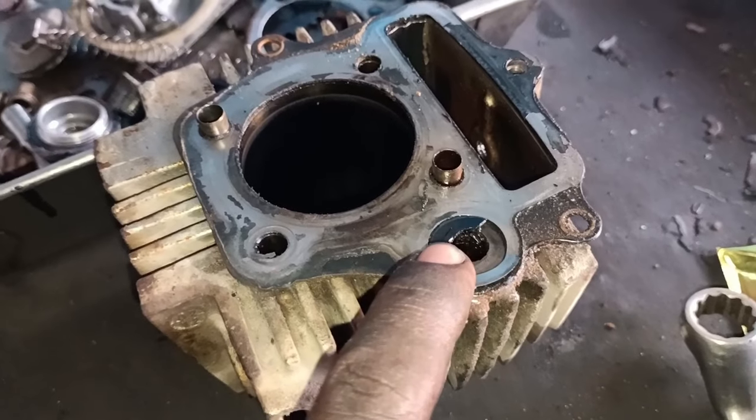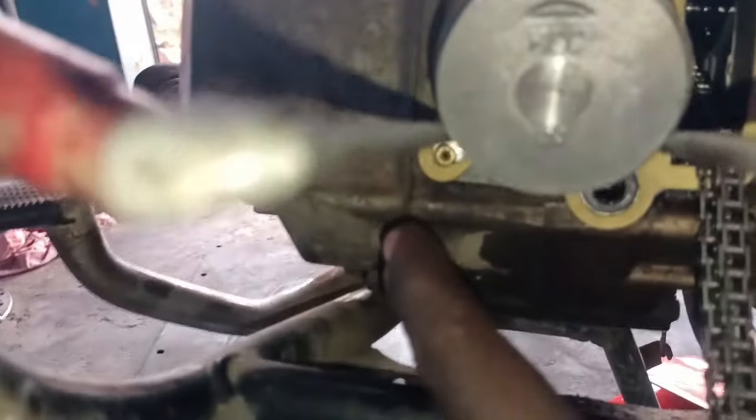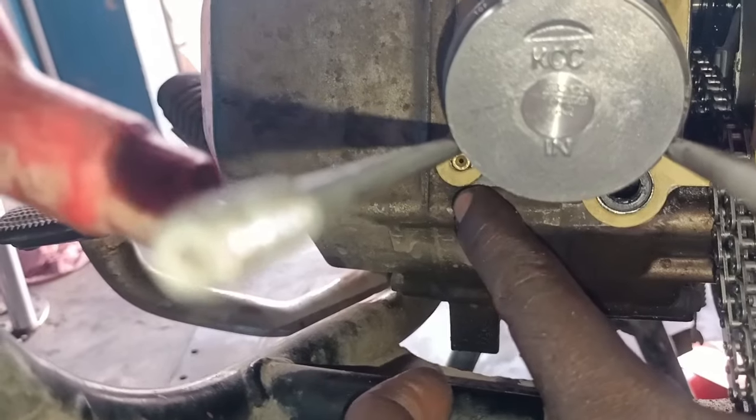We will use the paste to use the paste. We will use the paste to use the paste 1.